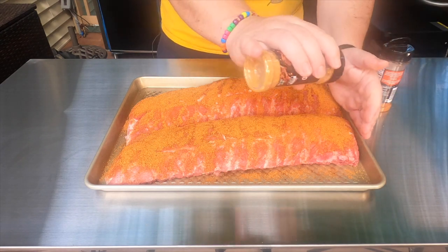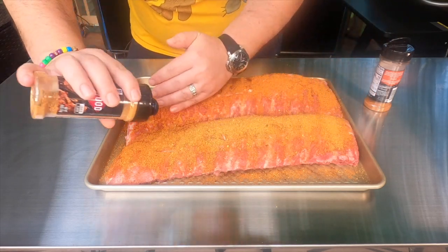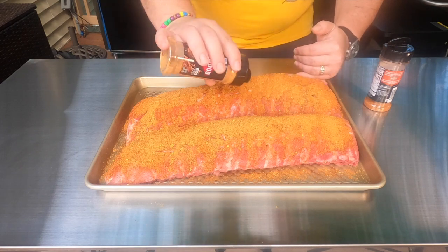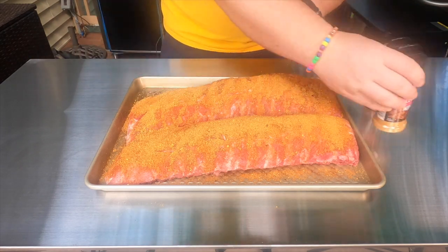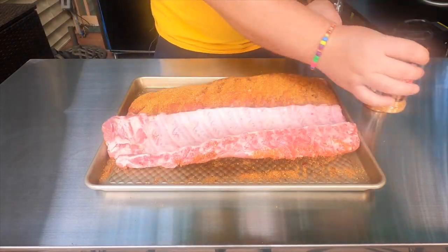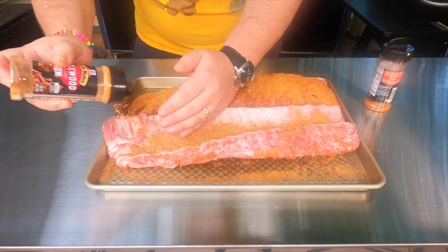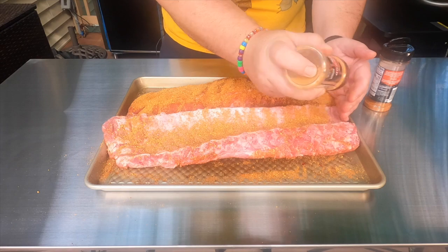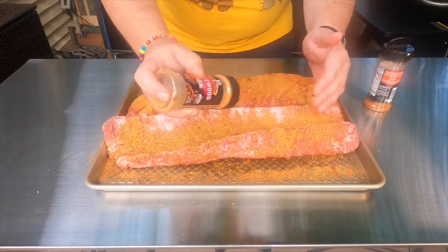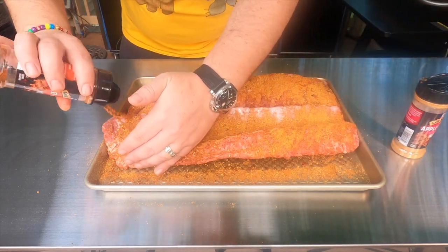Let's use this applewood. You don't want it all over your table. Now we flip. Repeat the process. Make sure to cover all the areas. Here's the other one — as you can see, there's nothing to it.